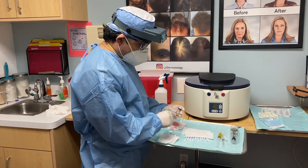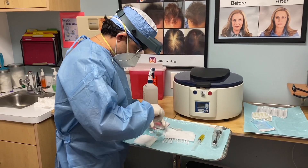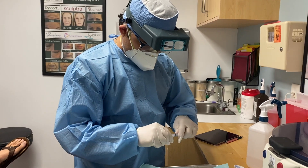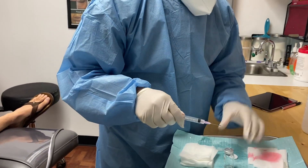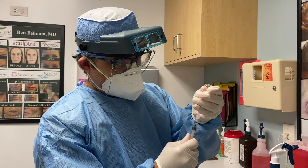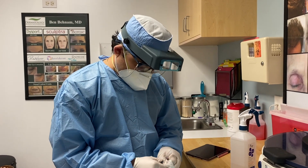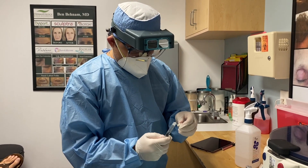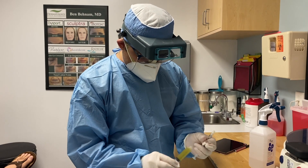This is the 5ml exosome. There are many different ways of doing this. Some doctors just mix this with lidocaine or saline, but I like to mix it with the patient's own PRP. Here's the PRP.